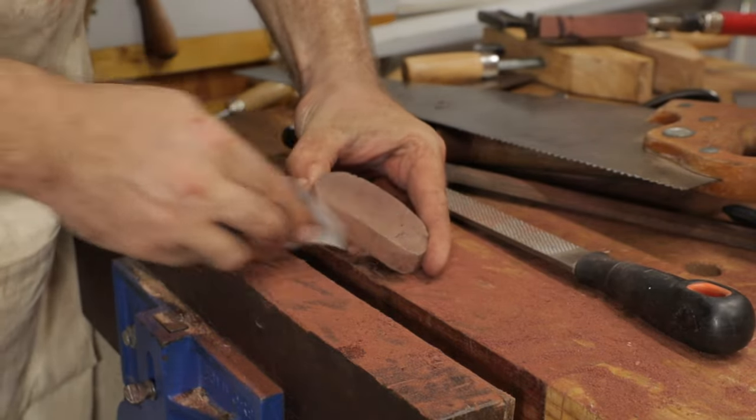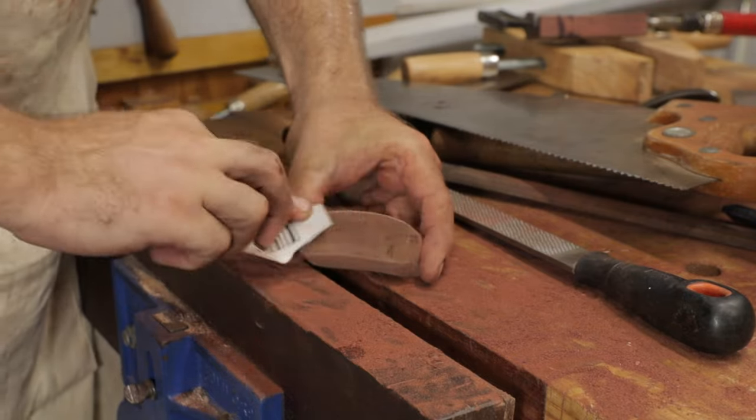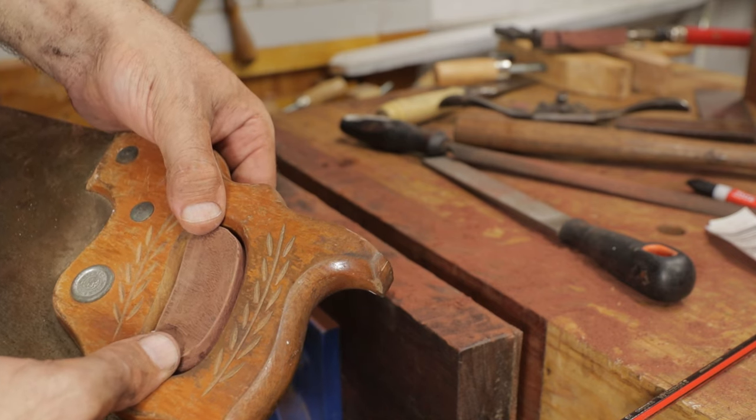Now we just want to chamfer all these edges a little bit, and I'm just going to use the sandpaper to do that. Now this fits, and because it's been sanded back it fits nice and easy.